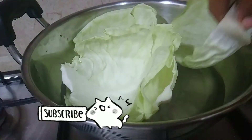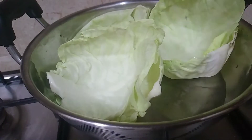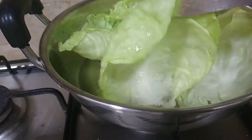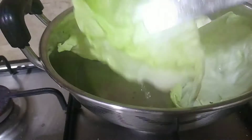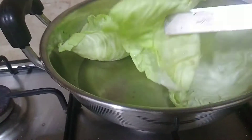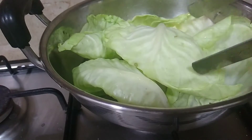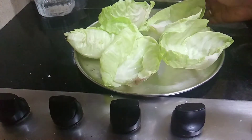We will boil it for 1 minute or 2 minutes. Then I will put the stuffing in the pot.